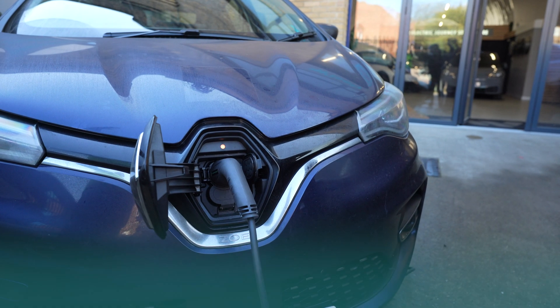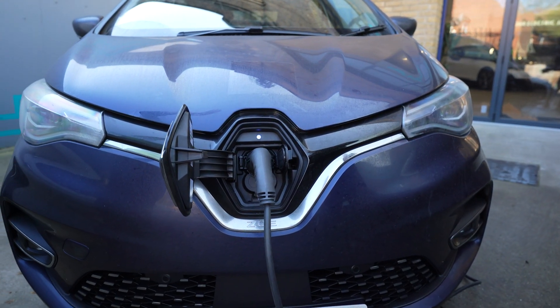Huge thanks to the Hypervolt team for coming out and installing the unit — it's very much appreciated. As you know, we like being transparent, so I do need to mention that the unit has been provided for free. But beyond the whole deal with supplying Hypervolts, there are even further plans where we will be part of some beta testing.